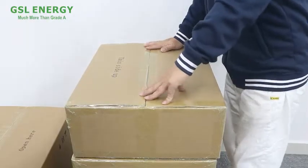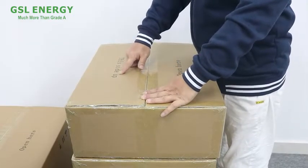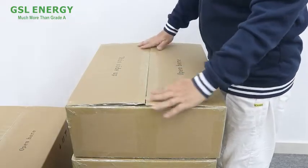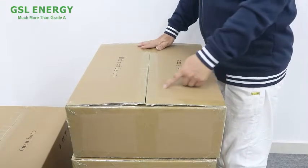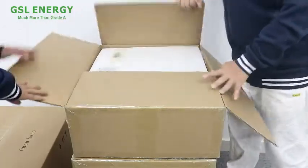Now we open the package to introduce the packing list. On the package top, we bring this side up — this side up — and here we open and cut out this side.